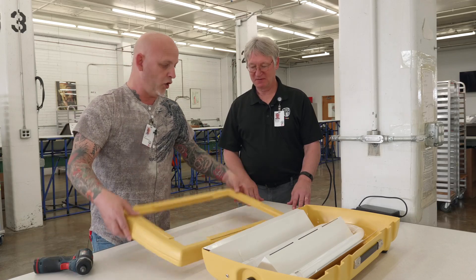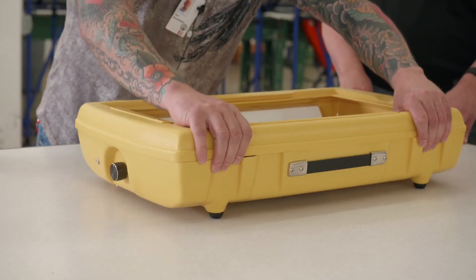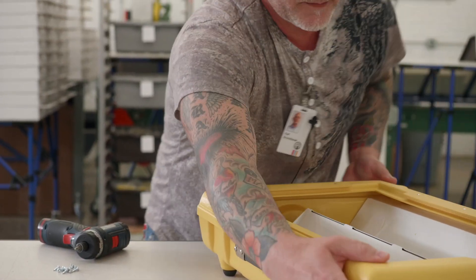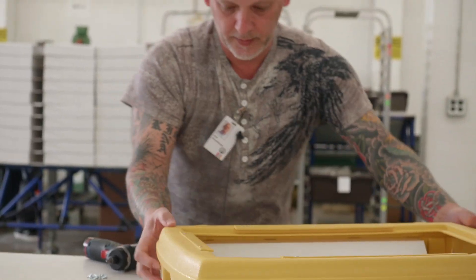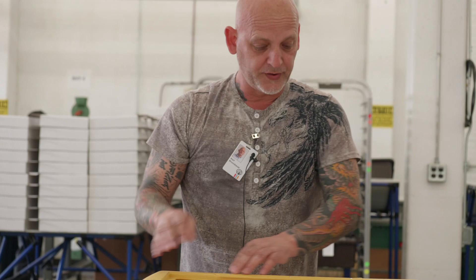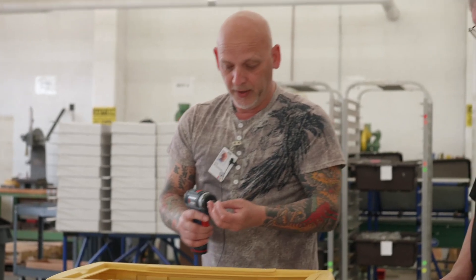Now that I have the rubber legs on it, I will put it on top of the LED light box, make sure that it fits all the way around. I'm going to make sure that the frame is all the way on, and then I'm going to start putting screws in. There's going to be four screws in the front, two screws on the side, four screws in the back, two on the other side — for a total of 12 screws to secure the top to the box.